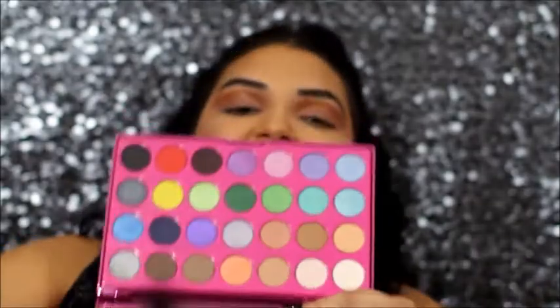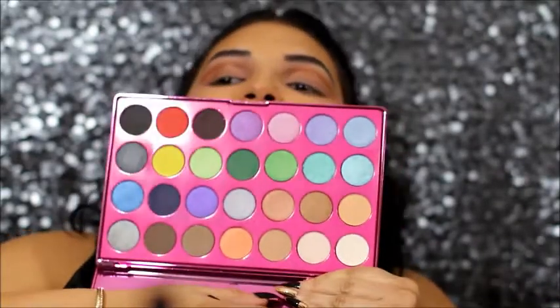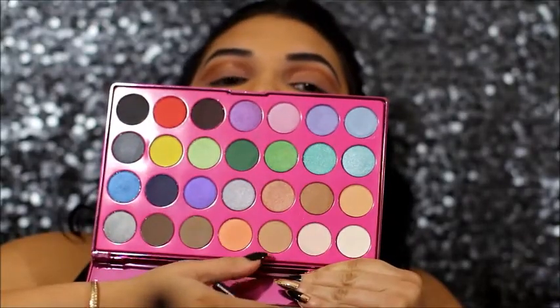I will also be using a highlight shade with my Morphe M433 brush, and I'm going to be mixing that with another shade from the palette as well.